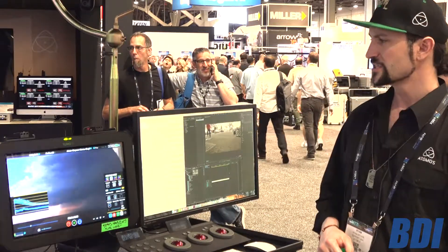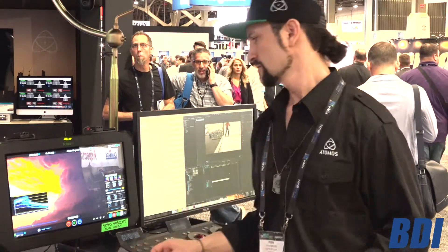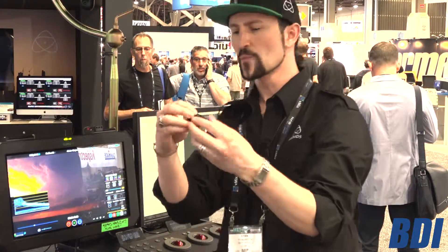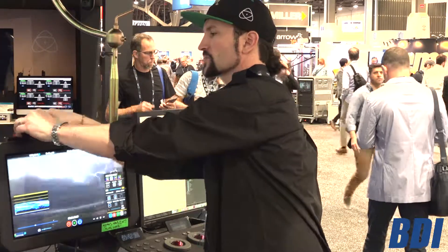Some of the cool things you're going to see specifically with the Sumo that you won't see on any of their other products: we actually have speakers — we have 2.1, so there are two firing below and a little sub in the back. We have all these beautiful quarter-20 mounts that we can use to bring other things into our workflow — you might put a camera on here, or some other devices you want to piggyback, which is pretty cool.